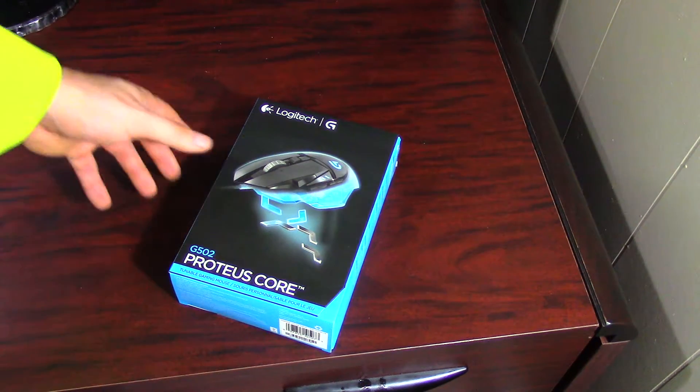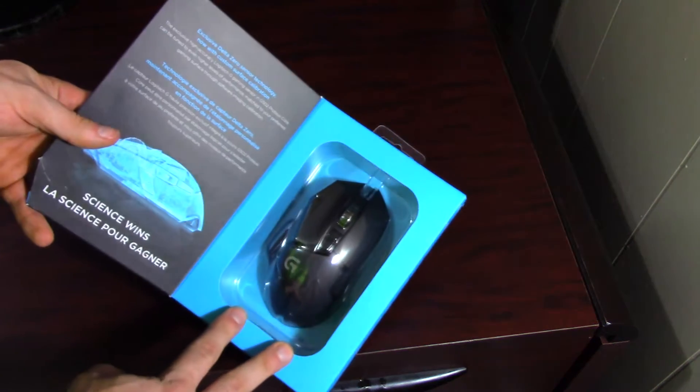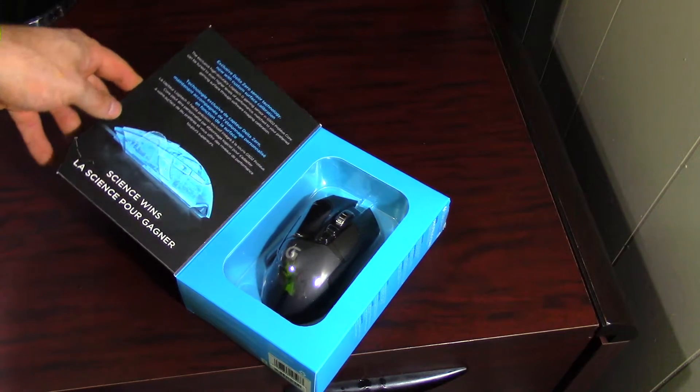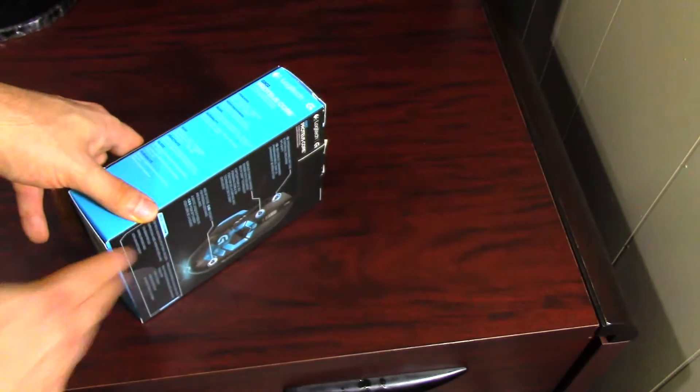This is the G502, it is a wired mouse. If you open up the packaging here you'll see it's got the Delta Zero sensor technology. The sensor is what makes this mouse so great — apparently it is the best sensor on the market and very adaptive to different surfaces.